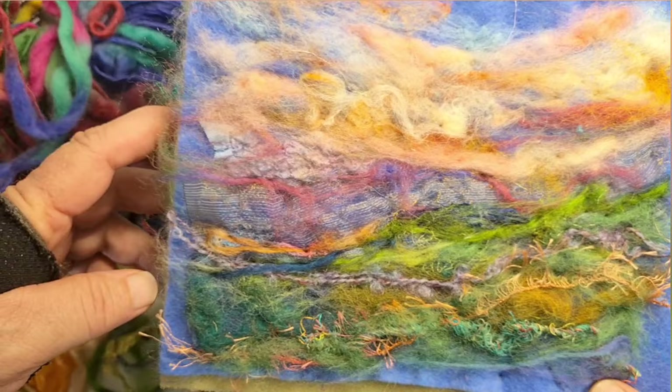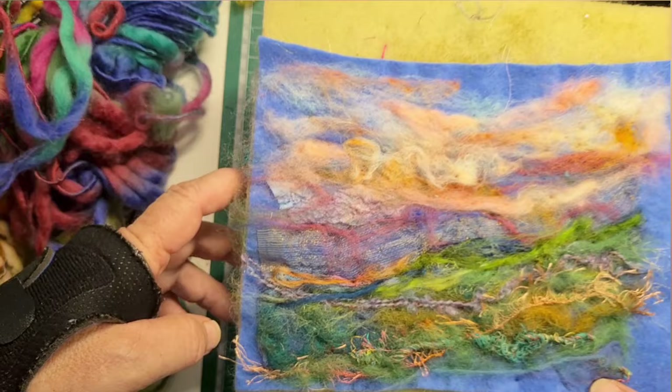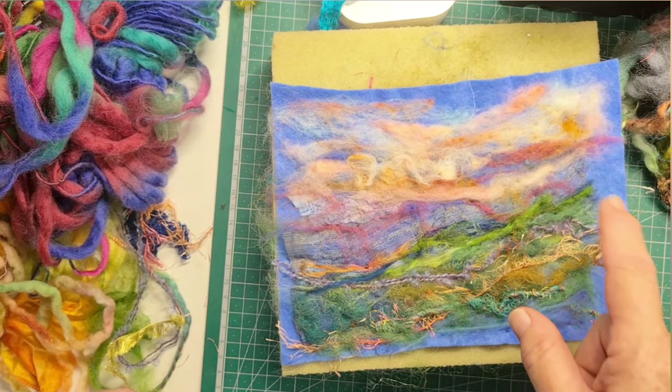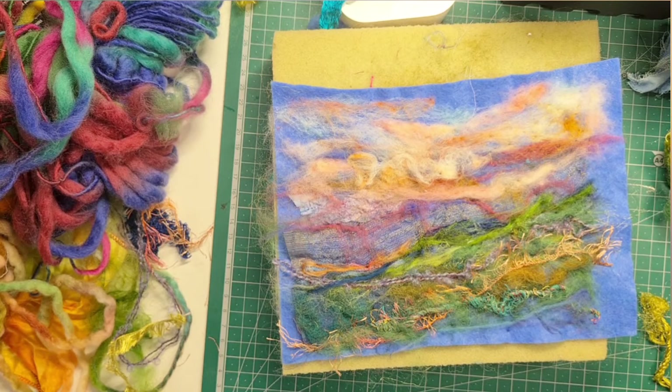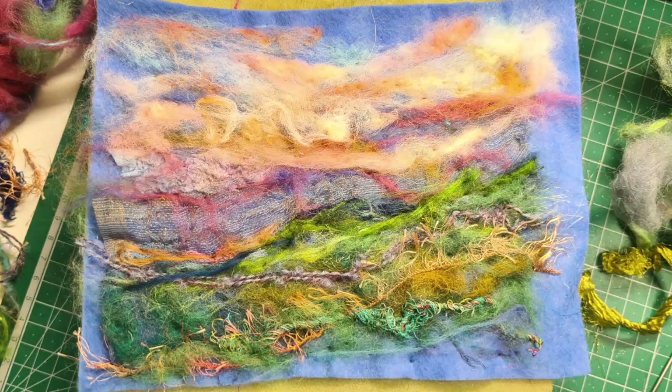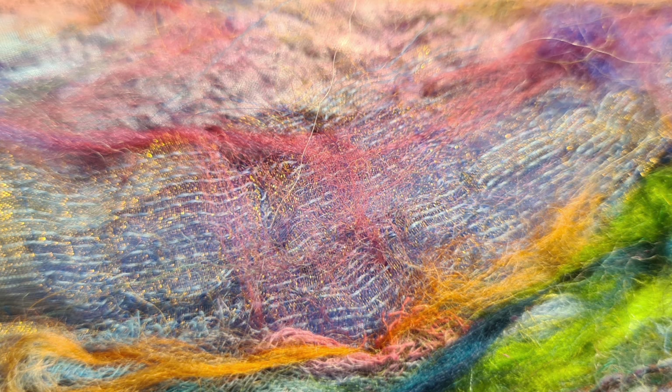We've got some nice fibres trapped in there. So what a great one-handed craft! I'm not going to put any stitching on this one at all, because I want to show people how nice this craft is on its own. But you could certainly add flowers and trees and all kinds of things to that if you wanted to use it more as an interesting background for further textile artwork or embroidery.